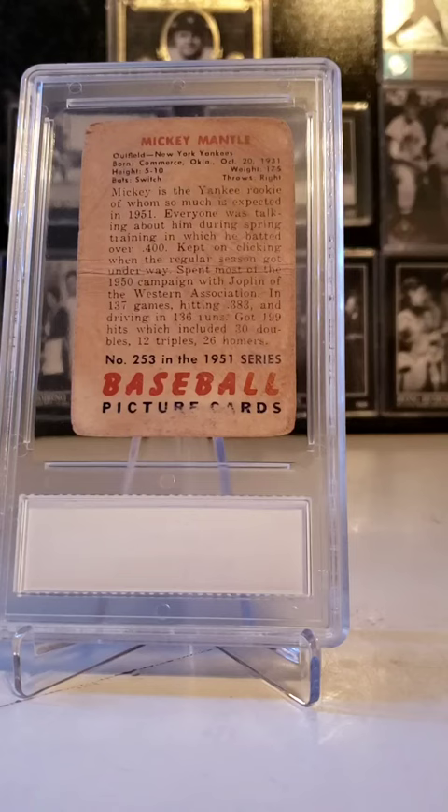The back of the 1951 Bowman Mickey Mantle card features stats and a quick brief about him as a player in 1951.